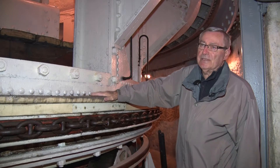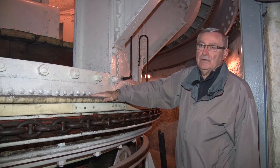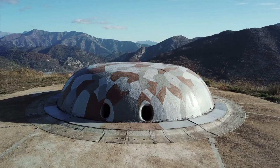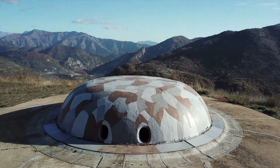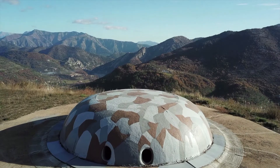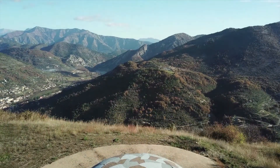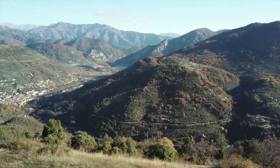La cadence de tir de cette tourelle est de tirer une salve de deux obus toutes les trois minutes, qui était la vitesse de rotation moyenne de la pièce. En opération de combat, la tourelle était en rotation permanente de manière à éviter les coups d'embrasure sur les canons par le tir adverse.